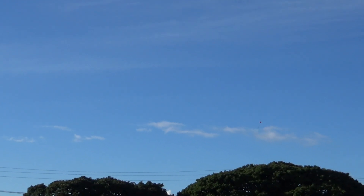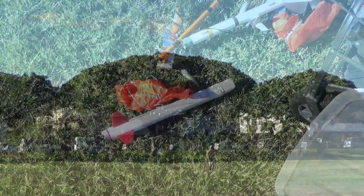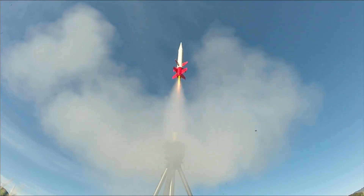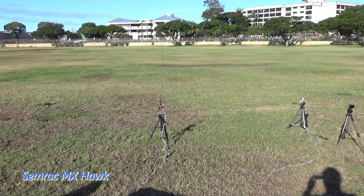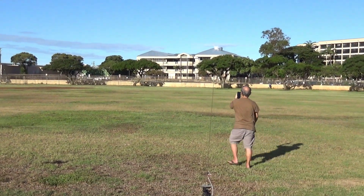Boy, these are perfect video conditions. See if it'll avoid the tree. Yeah, it's heading to the tree. Yeah, hit the tree I think — but got back the rocket.